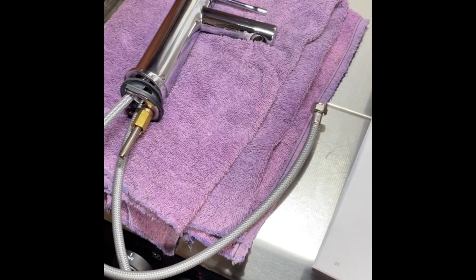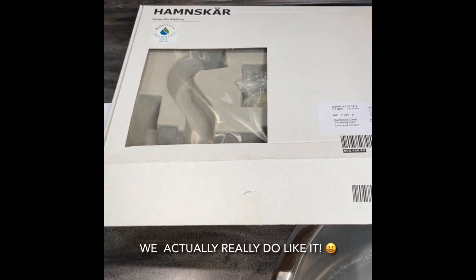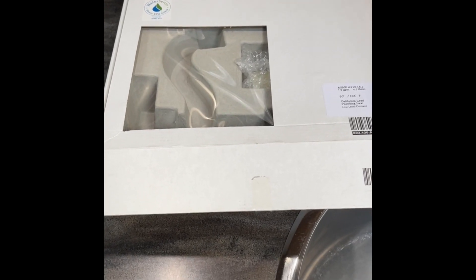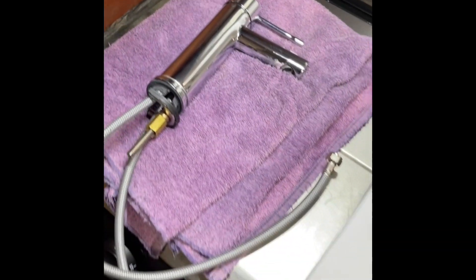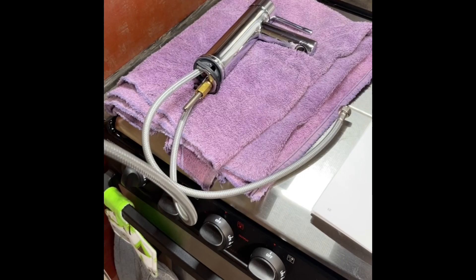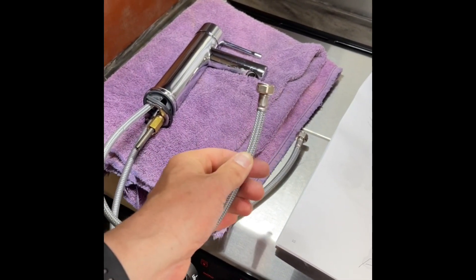So what we've done, we found an Ikea faucet that we feel looks pretty good. We've had good luck with Ikea faucets in the past. One of the reasons we looked to Ikea in this case is because the original one has this single hole design and we know the Ikea ones tend to have that style. Also the lines here, which we'll get to in a second.